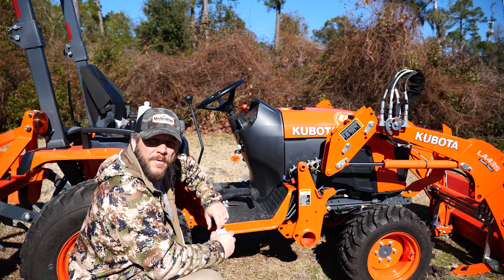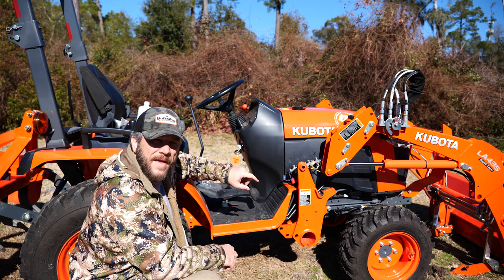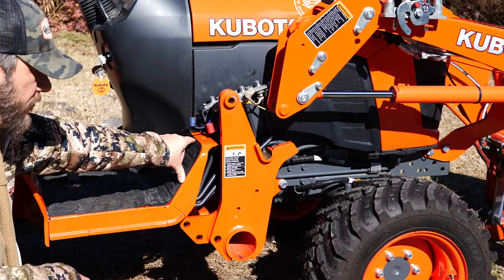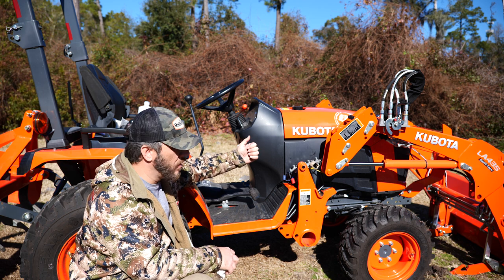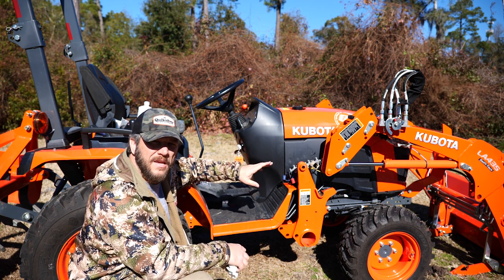Hi y'all. Today I'm going to be working on my tractor. I've been trying to get the palmettos up out of the backyard, and I noticed that I've got a small leak from the hydraulics down here at the quick attach system. This is a pretty cool system that Kubota has — it's just one connection that connects everything all at the same time. Really quick and easy.